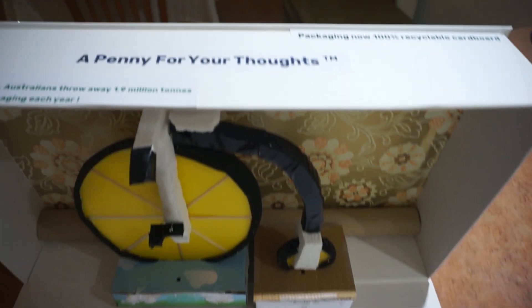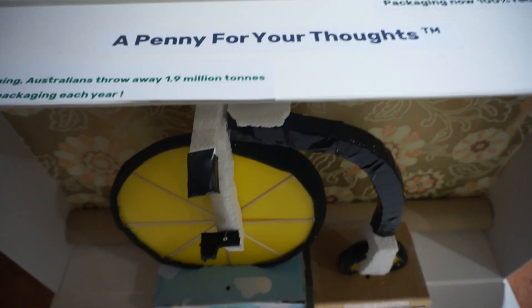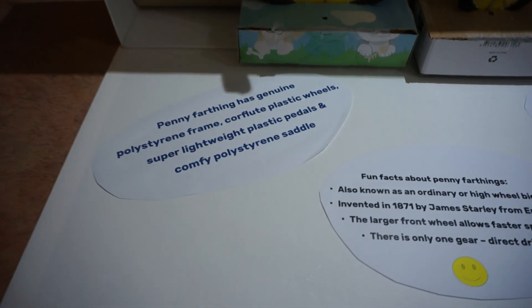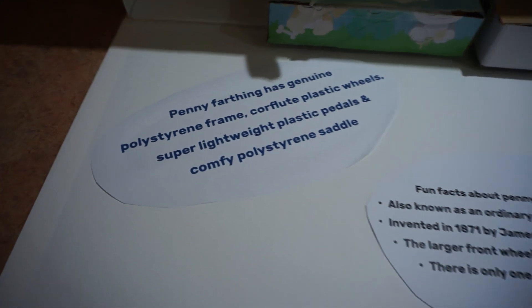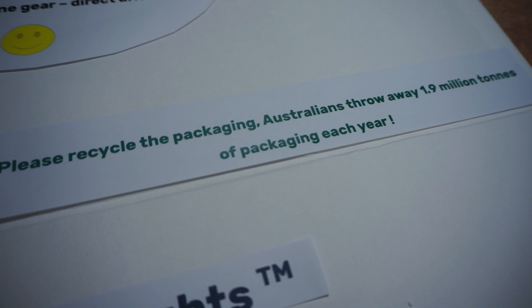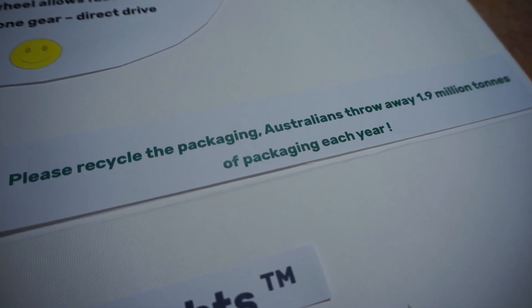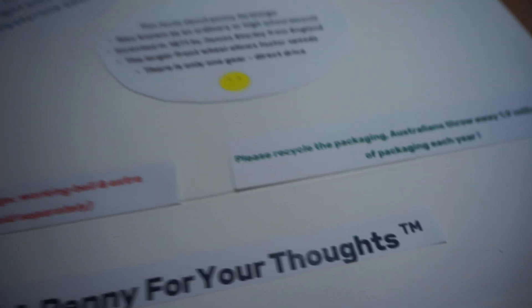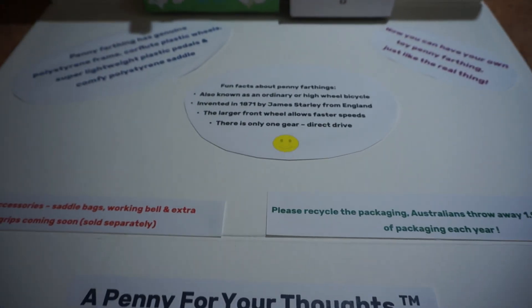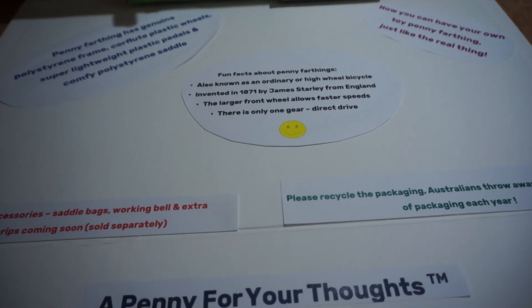Hopefully people can see the difference between the penny farthing and the packaging around it. I've included some information explaining what the penny farthing is made out of. The packaging box it sits in is recyclable. Australians throw away 1.9 million tonnes of packaging, which is quite bad. We want to reduce the packaging of things you buy and make sure you only buy recyclable packaging if you have to have it.